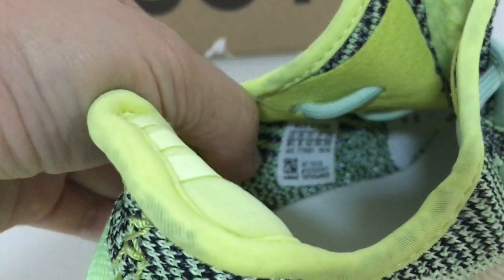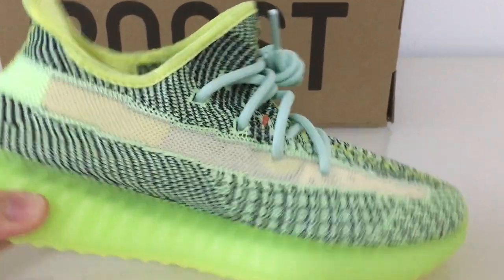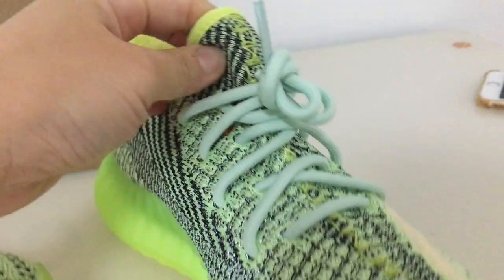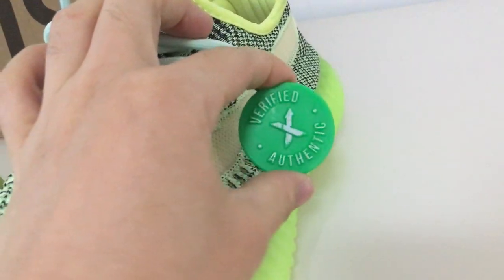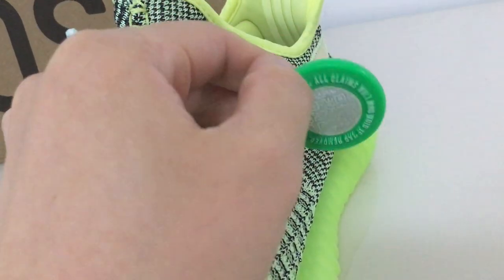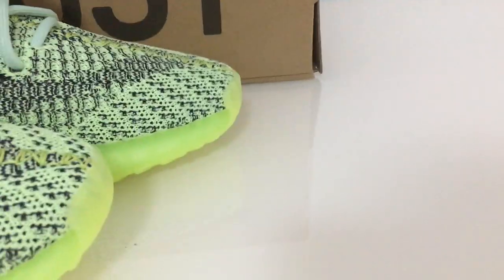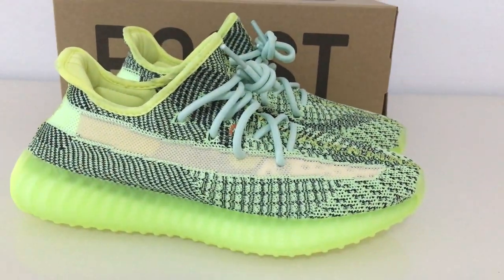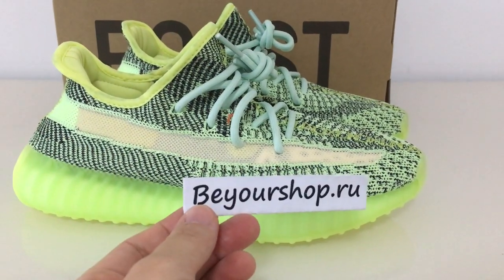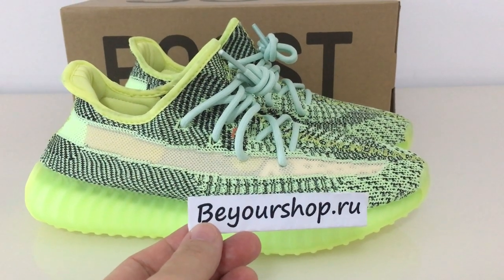Let me show you the side tag. It's got the size 8.5. And for more details, you can also check on my website, YourShop. Got the letter tag here, so if you want to get this one, you need to remind us when you order. So this is the new color. What do you think? You can comment. If you want to copy this one, please don't forget to check on my website, YourShop.io. Thanks for seeing. See you next time.